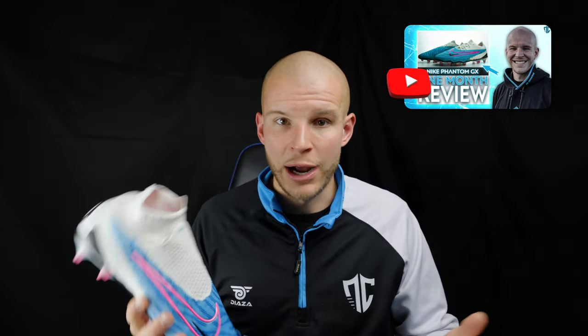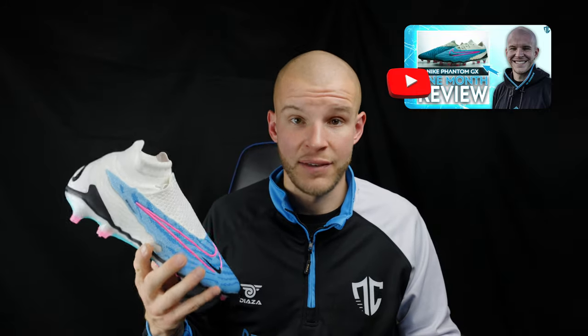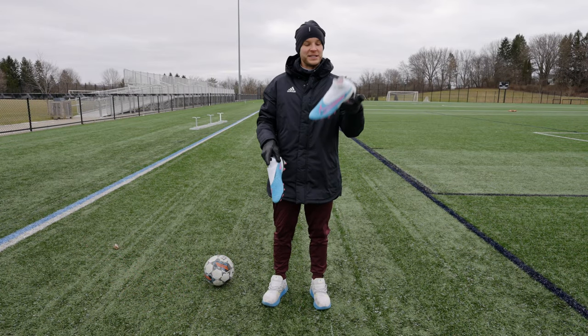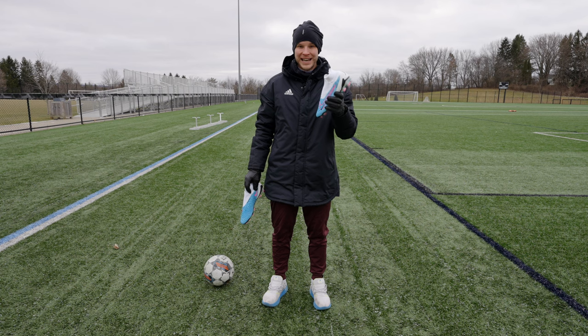I'm absolutely stoked to try these on feet. Without further ado, let's jump into the on-feet portion. We'll talk about differences between these and the low cut, which one should you buy, and whether there are benefits to one over the other — especially given how hard they are to find right now. If you can find the low tops, do you go low tops? Or if you can only find the high tops, is it worth going with those even if you're a low top type of person?